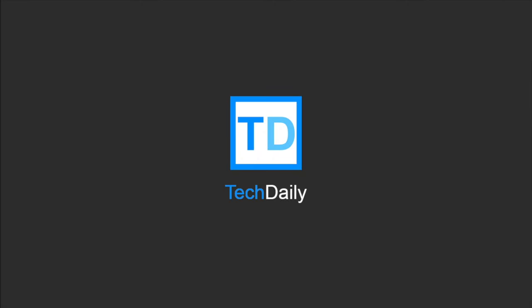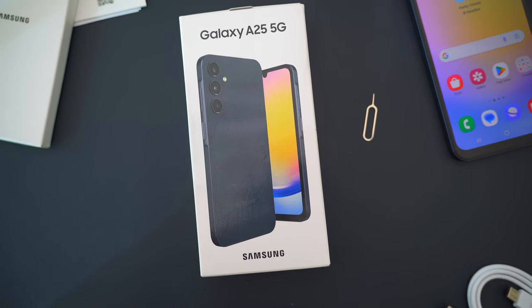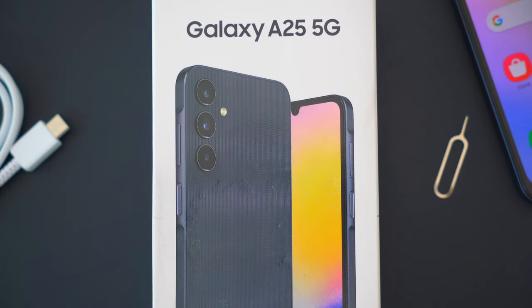What's going on guys, my name is Wade with TechDaily, and in this video we are checking out the new Samsung Galaxy A25 5G.